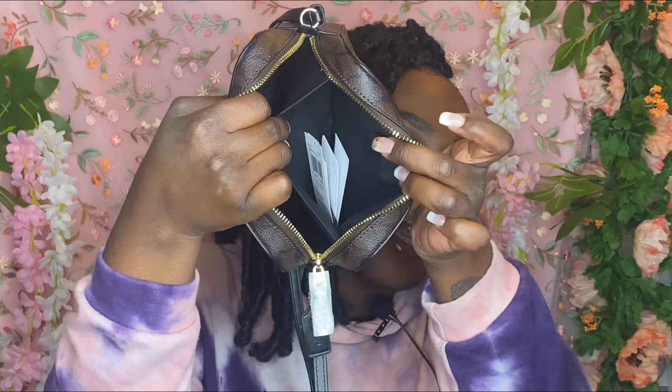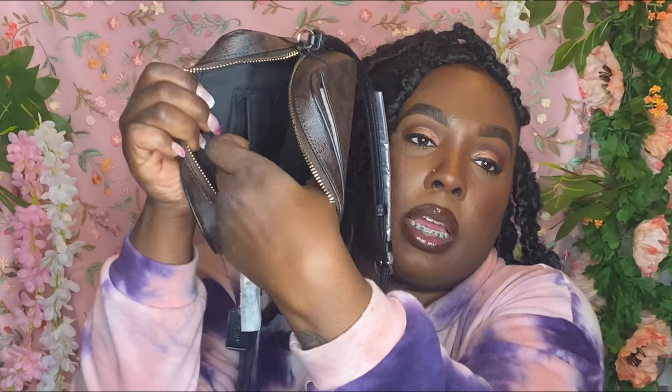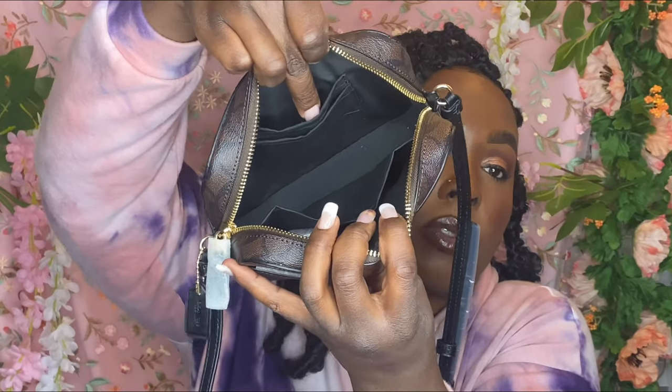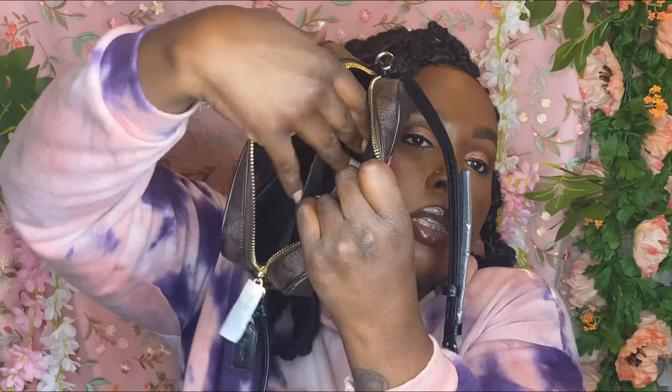You have a pocket on this side and then two pockets on the other side. So two pockets on one side and one pocket on the other side, and then the empty space down in the middle — that's perfect for me because I can easily put my phone in there. This would be a go-to bag, and the straps are adjustable.